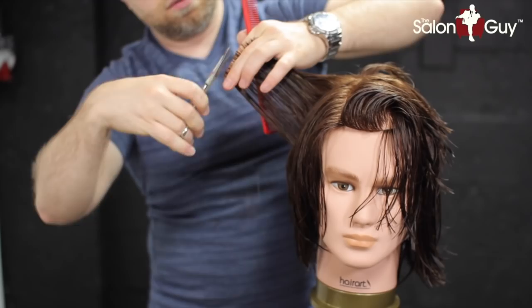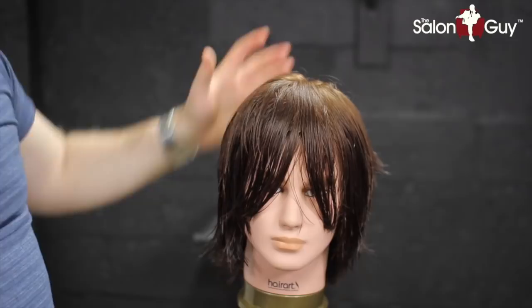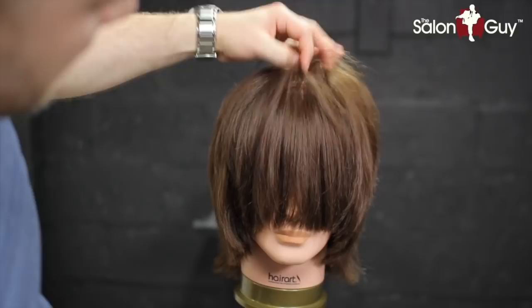The perimeter shape is pretty much done. What I want to do now is dry this and then go in and really texturize this and add a lot more shape and texture to this whole haircut. Here's how it looks dry — it does resemble Ollie's hair already, but we have to really soften this up and add more texture.